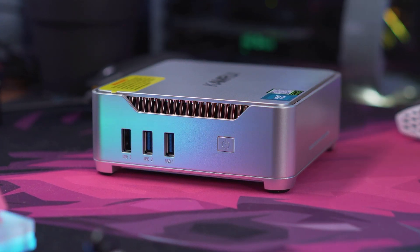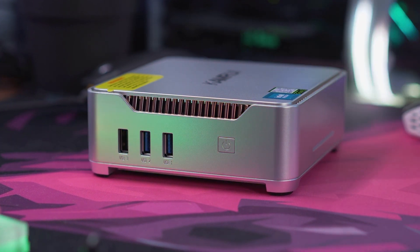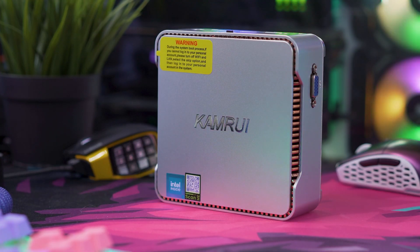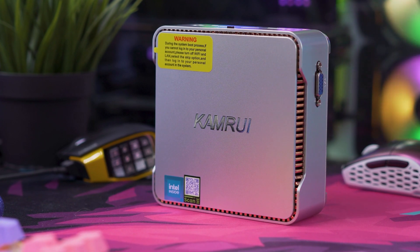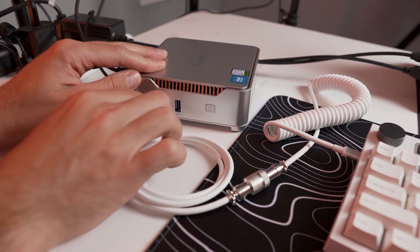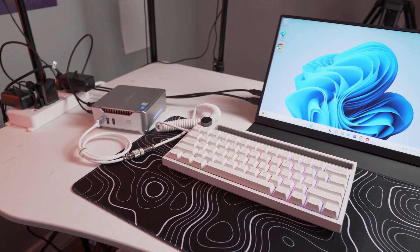Connectivity options are also crucial in any PC like this, and the GK3 Plus doesn't disappoint. It offers lightning-fast gigabit Ethernet right here on the back of the PC, and it also comes with built-in Wi-Fi and Bluetooth right out of the box — no dongles or adapters needed. It also has four USB ports: two USB 3.0s on the front, and two USB 2.0s — one on the front and one on the back — so connecting peripherals like a keyboard, mouse, or switcher box is no problem.